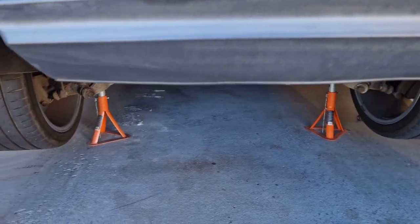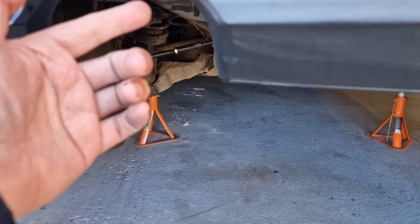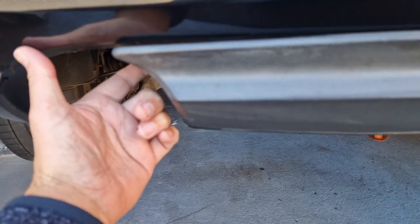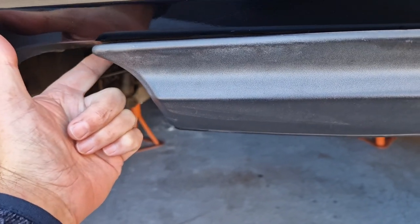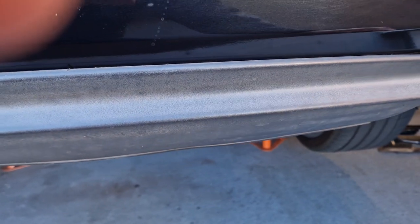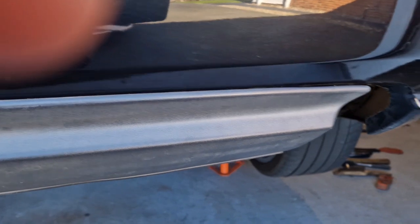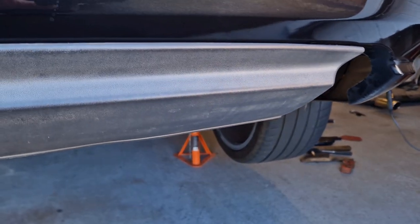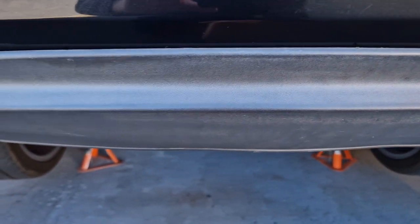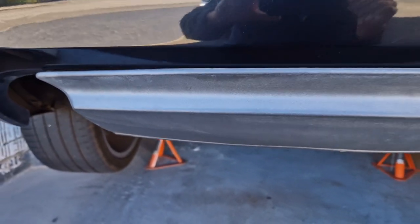Now that the exhaust is off you can actually see a lot better in here. There's basically a bolt up behind the bumper on each side — 10mm head. Then it's basically clipped in along here with a couple of metal clips at the bottom. Let's go ahead and get this taken off.